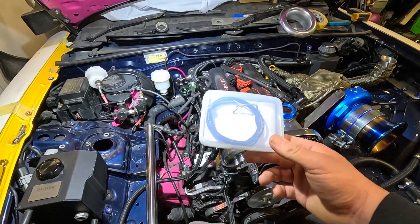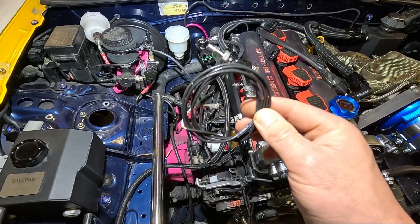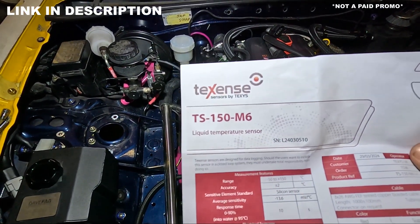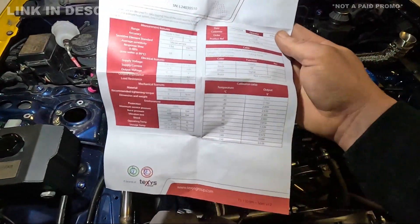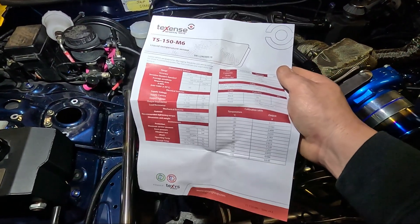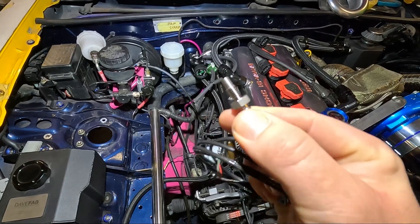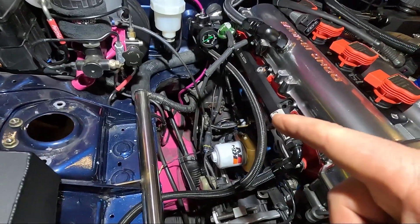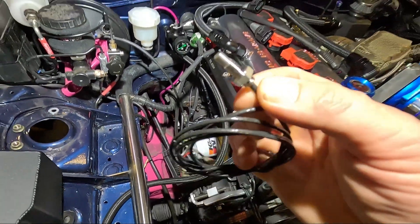My tuner has been on quite a mission to find me a good sensor, and what he managed to come up with is this — you sort of know it's good when it comes in a package like this. This is a proper motorsports temperature sensor made by TechSense, and most importantly it comes with a calibration chart, which we'll need to input to the ECU later on. But there is a little problem with this temperature sensor: it's really small. It has an M6x1 thread, and the hole in the sandwich plate is one-eighth MPT, which is a lot bigger than M6.